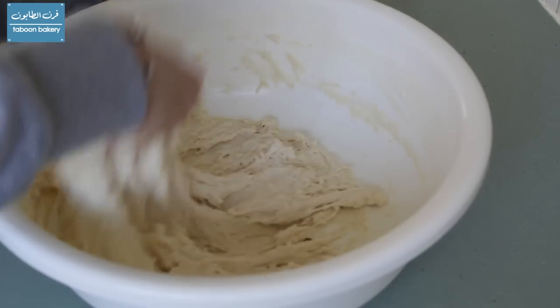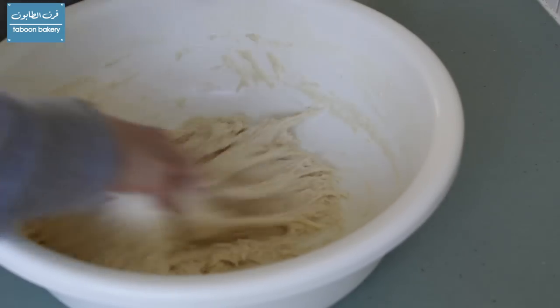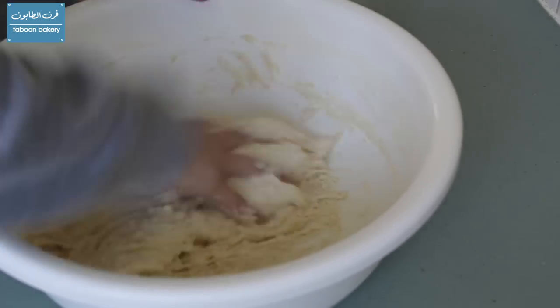Then we will start kneading the dough in a different way. We will bring it to the top and then slap it back, and keep repeating that until the dough becomes more elastic and the gluten strands form.